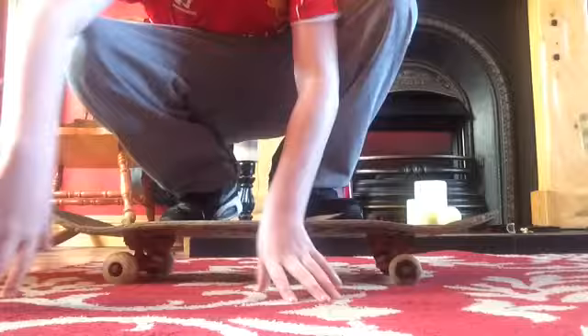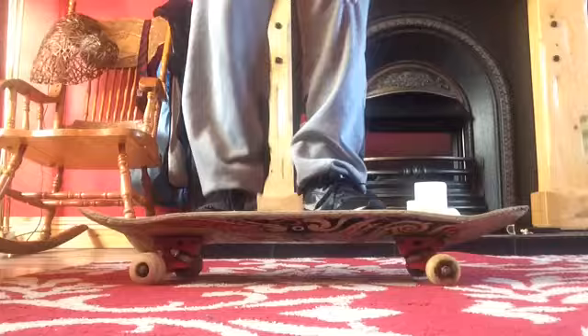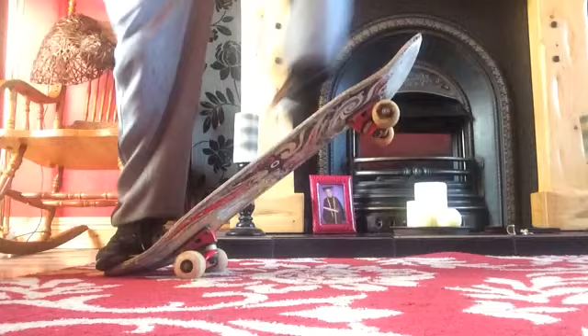We're back again. This is what it looks like — all the air I can get. I think I need to be moving. Let's try it. Yep, so that's what it looks like. You just pop the hardest and jump up while you're sliding so it hits the top.